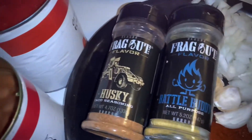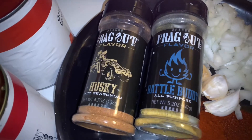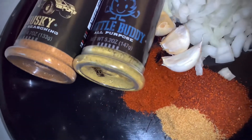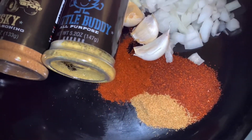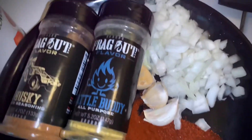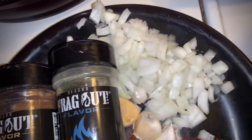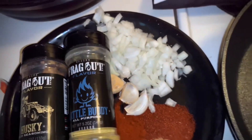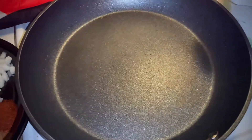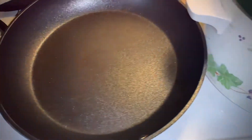I love that frag out flavor — we're going with Husky and Battle Buddy, which is all-purpose seasoning. For spices: ancho chili, cumin, and regular mild chili powder. Of course I'm going to use way more than that shown here. There's fresh garlic cloves and a chopped Vidalia onion — don't even come near me unless you've got a Vidalia. We're cooking in a Ninja Never Stick 12-inch pan, and everything goes into the crock pot, which is already preheating on high. It's going to take seven full hours.